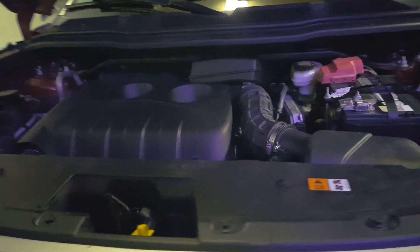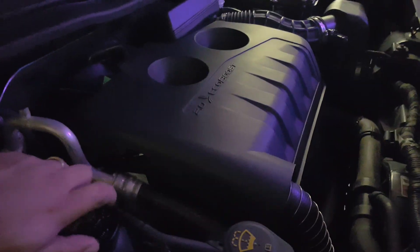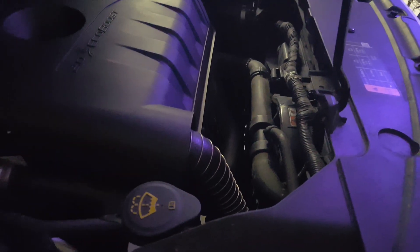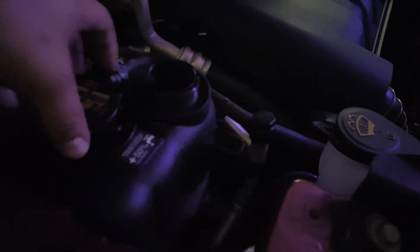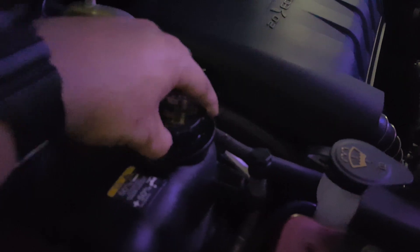One last thing: after you've returned and plugged everything back together, don't forget to refill your radiator. Hopefully you tightened up that drain down below. Come back here and start filling it up with some new coolant — I just did a radiator flush on mine.